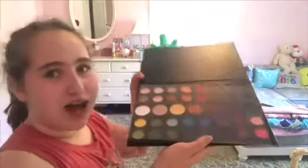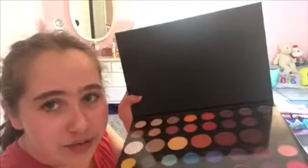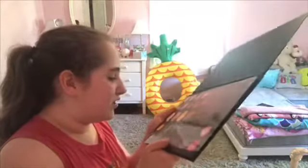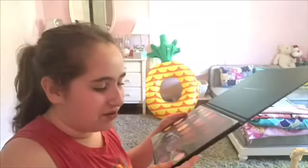Oh my god! There's the palette. It says 'Unleash Your Inner Artist' up here, and then here are the colors. Each of the colors have names — I love all the names, I think they're so funny. I'm gonna read you all of the shade names.